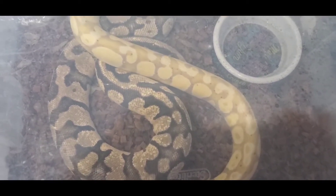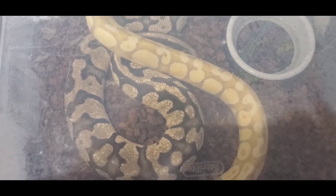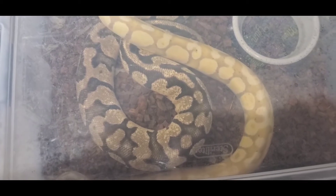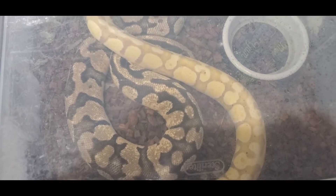I wanted to do a video. I don't have any animals that are suffering from this, so I'm just going to show you a male that I just placed in with a female while I talk about this to give you something to stare at.